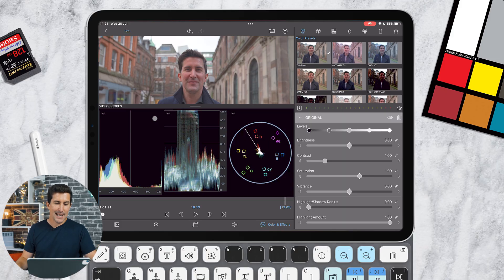From left to right we've got a histogram, a waveform, and a vectorscope. If you want to learn more about how these work, I'm going to be doing video tutorials for LumaFusion on all three of these, and how to color correct skin tones as well, so make sure you subscribe to the channel if you want to see those.